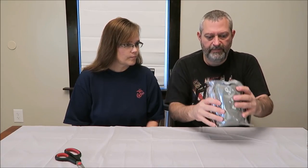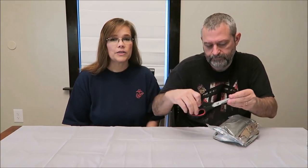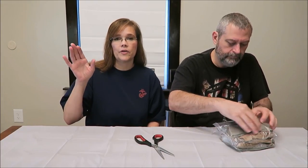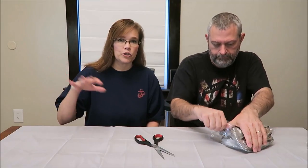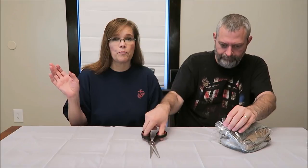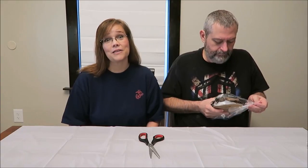It comes in a sealed package and I have a hard time opening this sometimes. We do have scissors just in case we don't want to fight with it too much. I want to take pictures of the nutritional information — those pictures will be at the end of the video. I know some of you care about calories, sugars, carbs, and ingredients, so I take pictures of those and have them at the end.